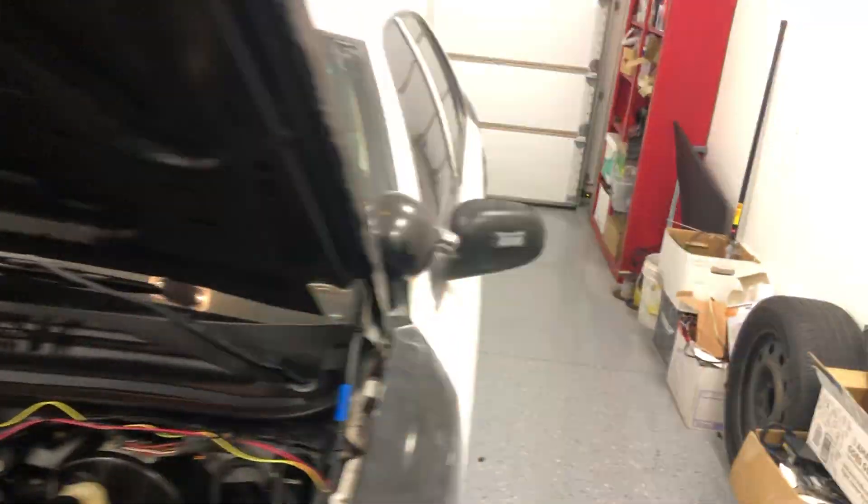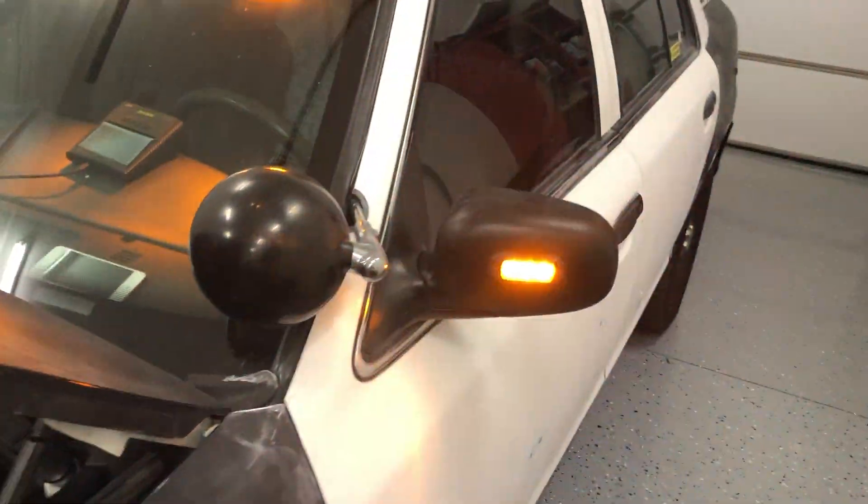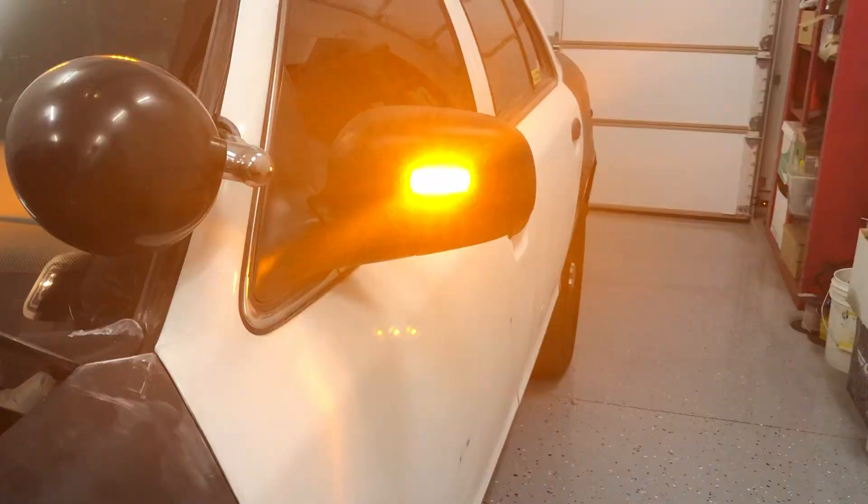All right everyone, have a great evening. I gotta get some sleep — I had a long day. Yep, Z3s from SpeedTech are awesome. All righty, thank you.